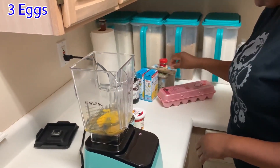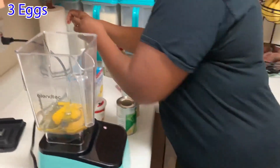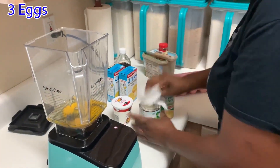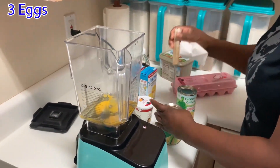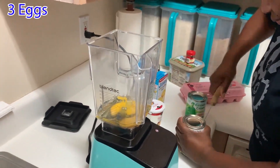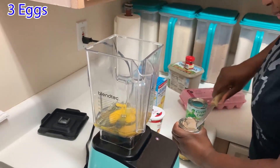I am going to cut these and take everything and put it in the blender. It's that simple. It's not complicated.